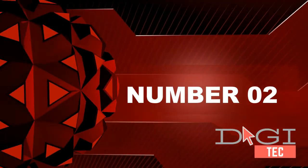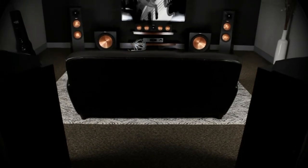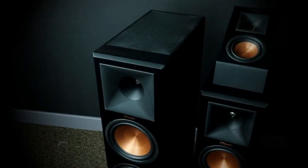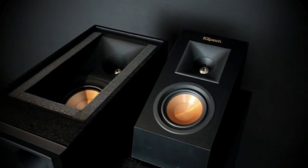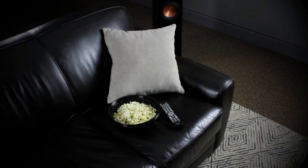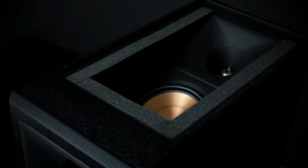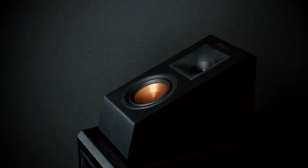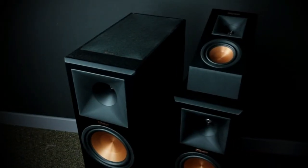Number 2: the Klipsch RP-140SA Dolby Atmos enabled elevation speaker. Country of origin is China. Effortlessly adds the Dolby Atmos experience to your current floor-standing or bookshelf speaker. Features a concentric driver including a 4-inch woofer and 1.2-inch tweeter for improved frequency response and sound placement in Atmos and DTS:X configurations. Gold 5-way binding posts for more secure speaker wire connection.